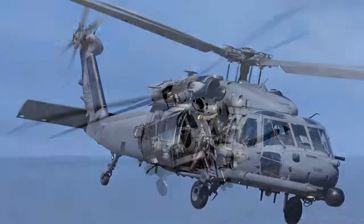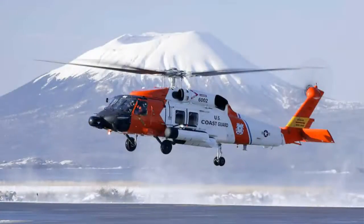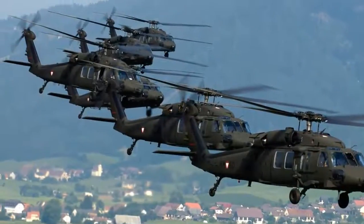The Blackhawk and its variants — the Pavehawk, Seahawk, and Jayhawk — are now flown by the U.S. Army, Navy, Air Force, and Coast Guard, as well as by militaries around the world.